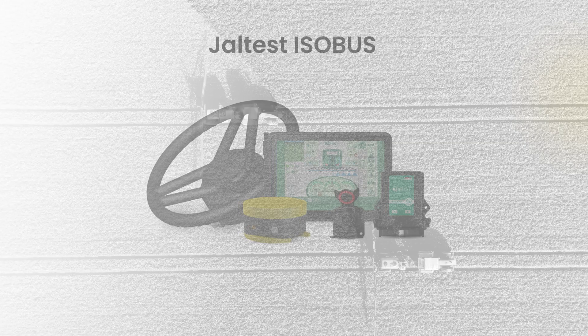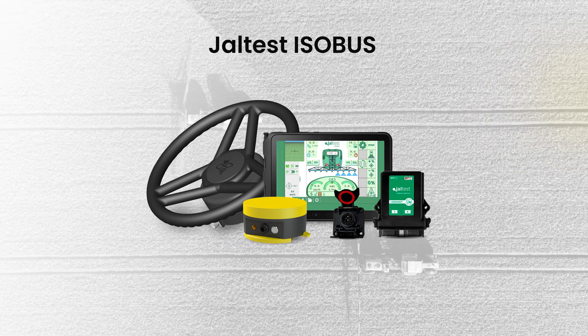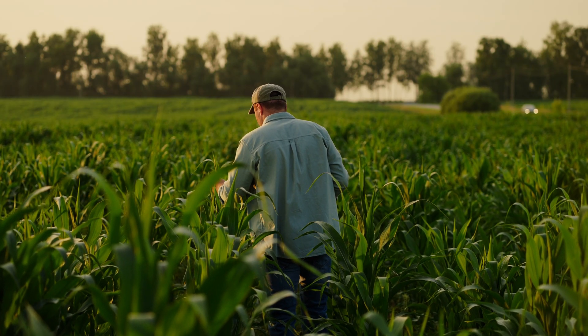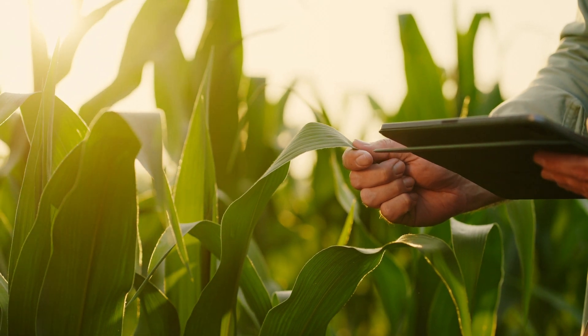Introducing GLTEST ESABUS — the ESABUS kit that brings an advanced level of precision to your tractor and allows you to work with advanced implements. As more farmers invest in precision technology to optimize seeds, fertilizer, and crop protection use, ESABUS compatibility has become essential.